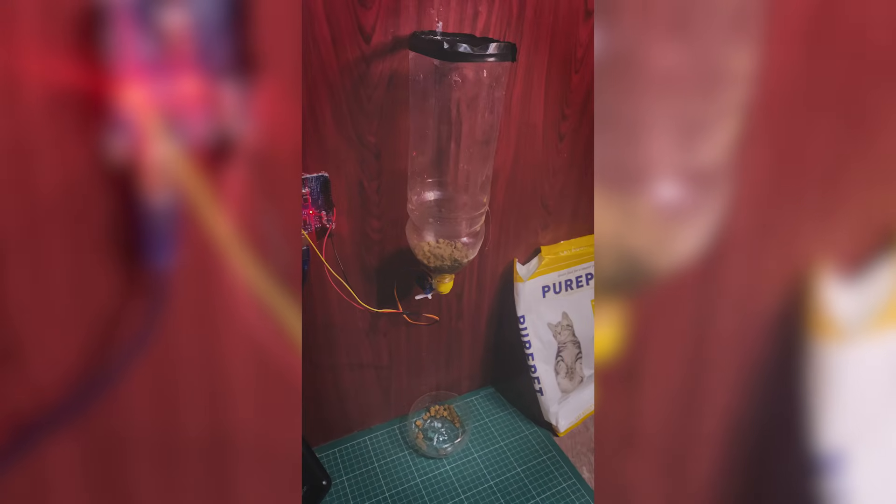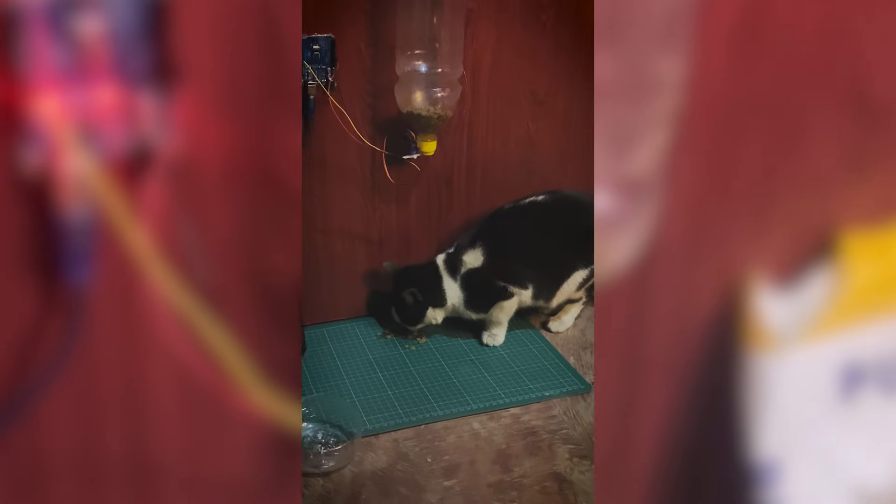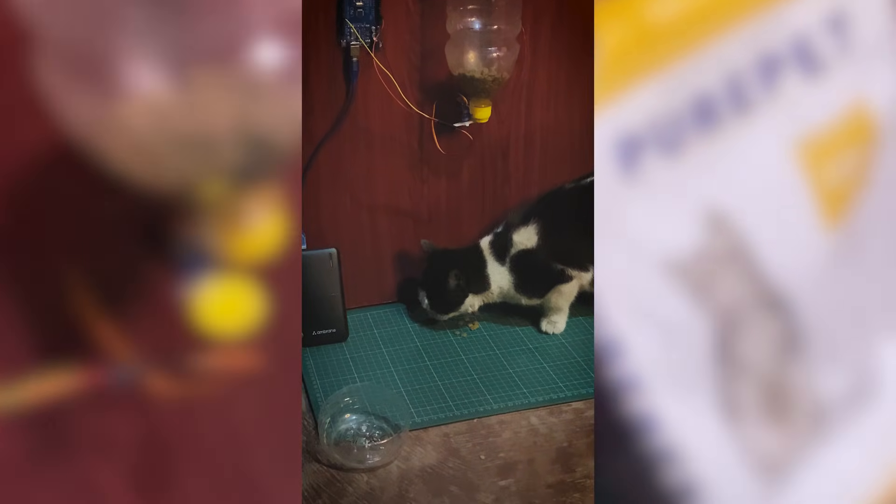In today's video, I show you how to make a simple automatic food dispenser using an Arduino, a servo motor and a recycled juice bottle. This is a budget-friendly project that you can use for feeding pets, dispensing small food items, or even as a smart kitchen hack. Let's get started.